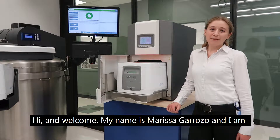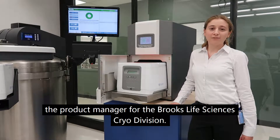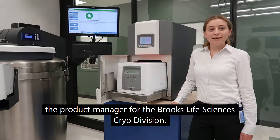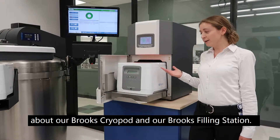Hi and welcome. My name is Marissa Garoso and I am the product manager for the Brooks Life Sciences cryo division. Today I'd like to share with you some feedback from some of our customers about our Brooks cryopod and our